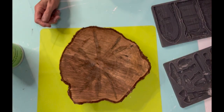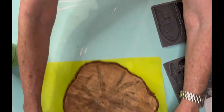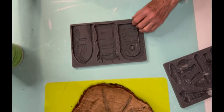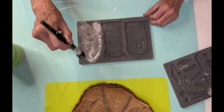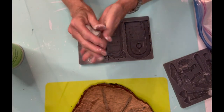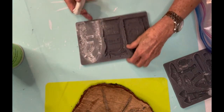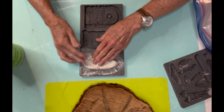Let's get started on our first Trash to Treasure project. A couple years ago, my husband cut down a tree in our yard because he was going to build a swing set for the grandkids. I asked him to take the stump and cut it up into several slices, and this is one of those slices. I've had them sitting out in the garage for a couple years, and I actually sealed it when he first cut them in case there were any bugs inside.